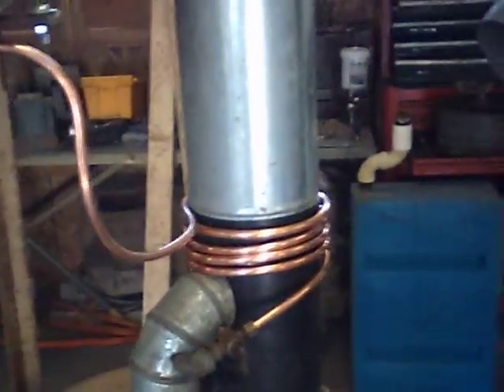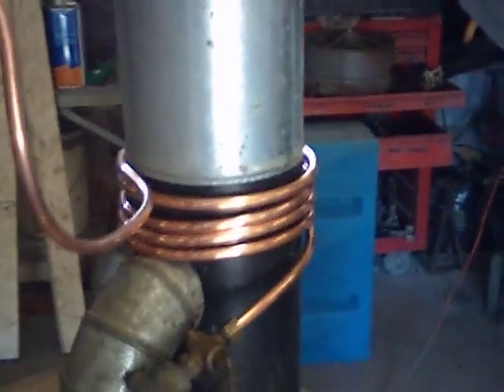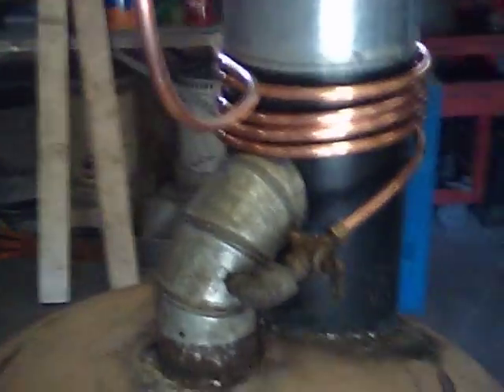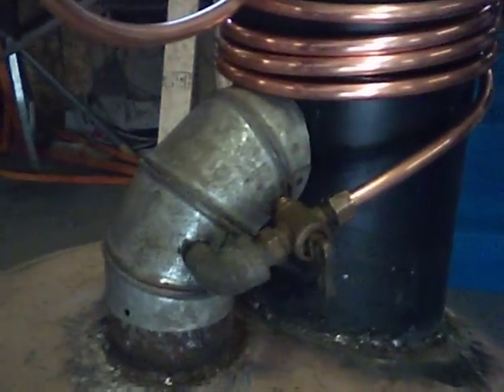Over here I got the cover off so you can see the pre-heater and the way it works. Copper coming down out of the tank, comes down, goes around the black pipe about five times. Then it comes over and goes into this shut-off valve right here, which is going to meter it for us to give us a drip.